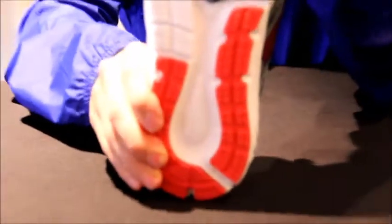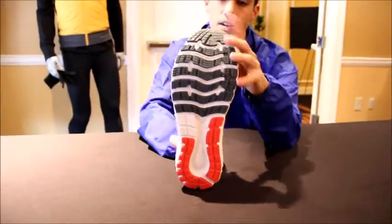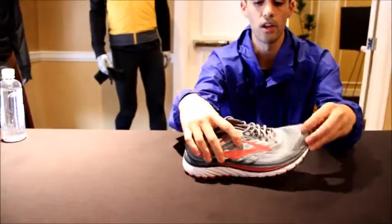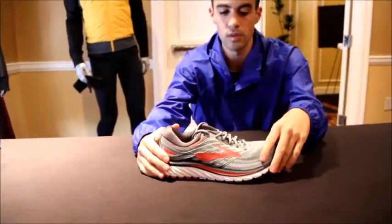On the outsole, we've just got a lot of segmentation for a really super smooth laydown. You can just watch that shoe flex and bend — it's going to be very nice and smooth.